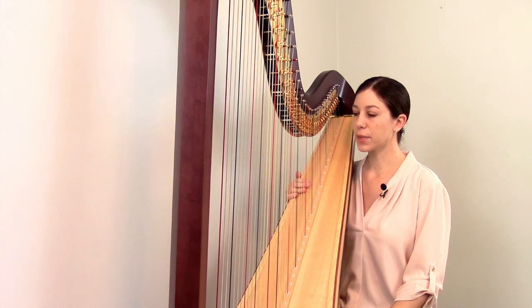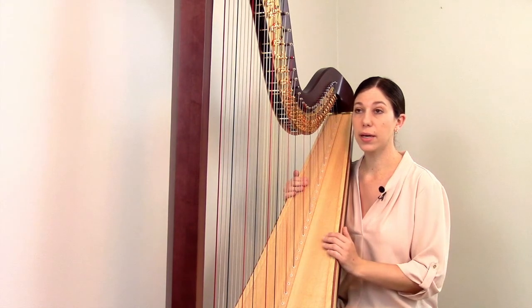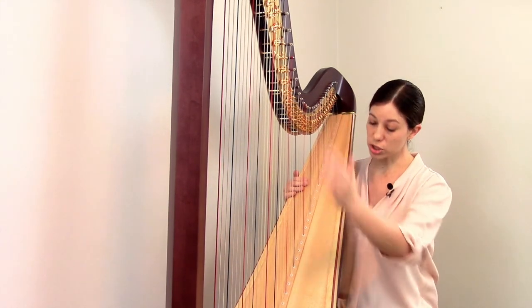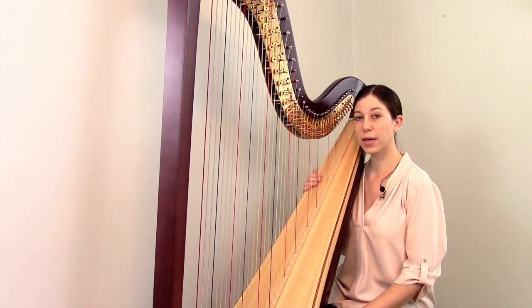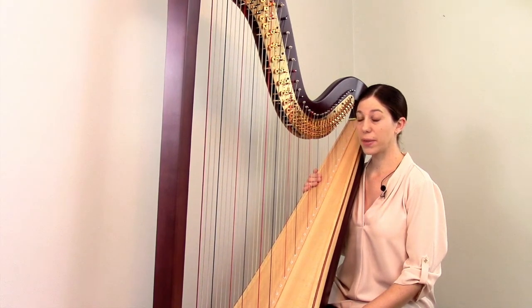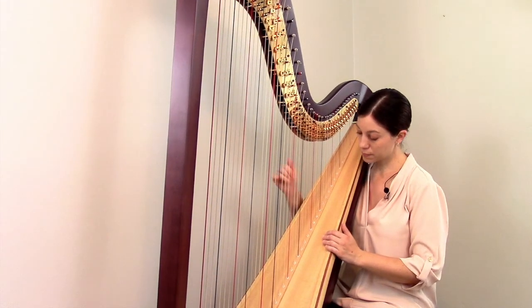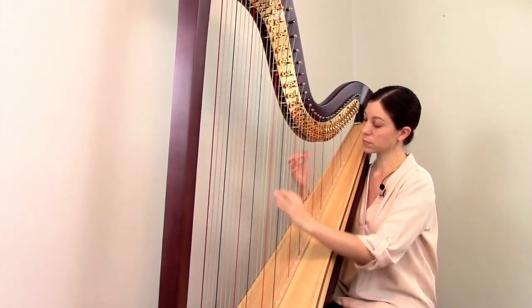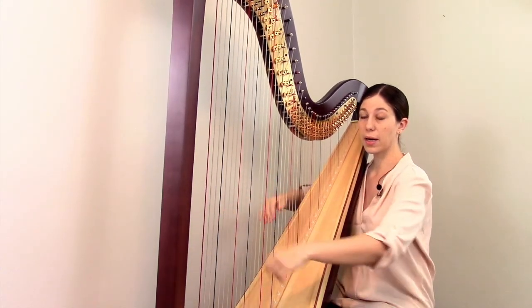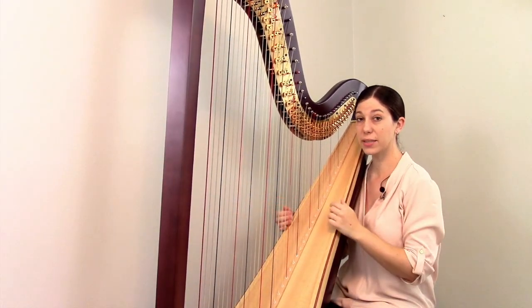We'll start with a few general considerations about playing, then I'll talk about the strings of the harp, next we'll go over the structure of the harp, and then finally we'll talk about the mechanical aspects of the instrument. In some ways, a harp is a really simple instrument — it's basically just a frame with strings, and you make sound by plucking the strings. Harps are particularly known for rolled chords, arpeggios, and glissandos or glisses.